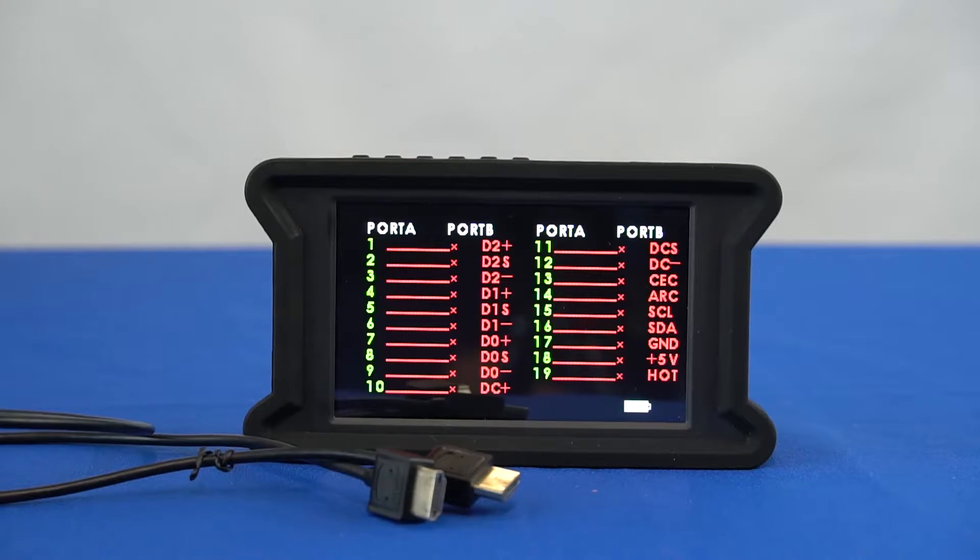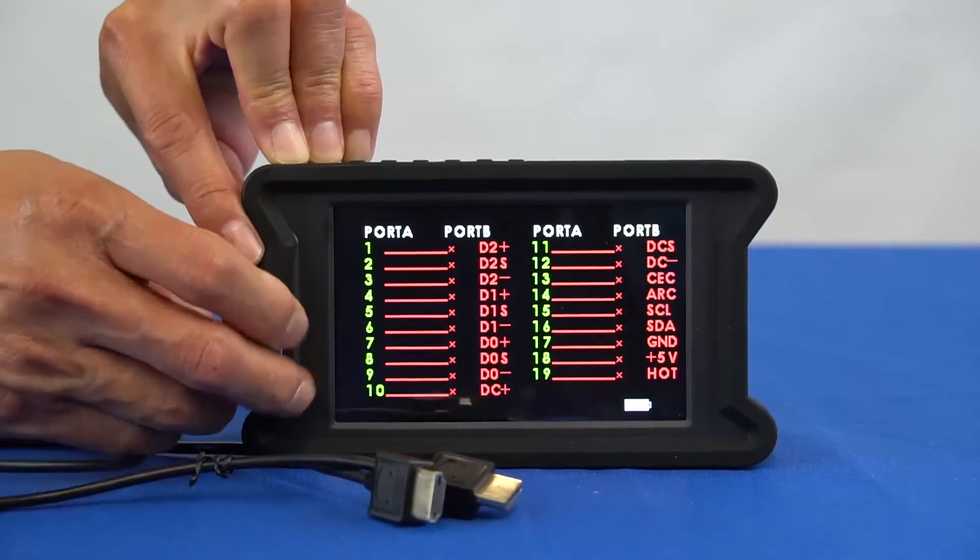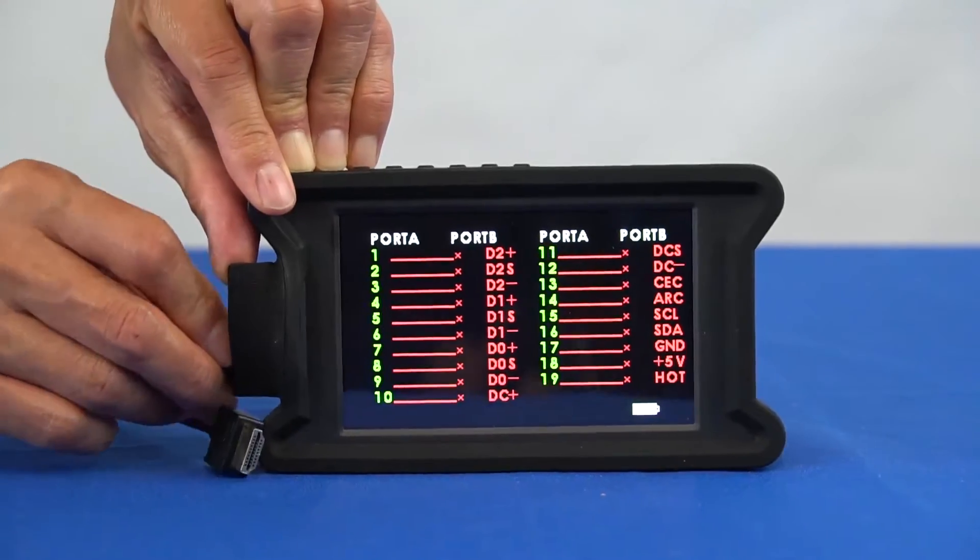The first testing mode I will demonstrate is the HDMI test input mode. Take the HDMI cable you want to test and plug one end into test input A and the other end into test input B.